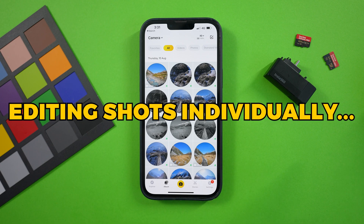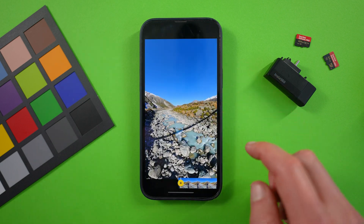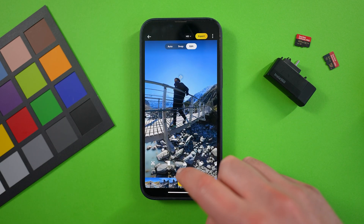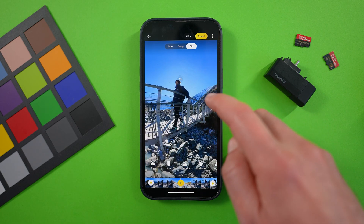The first way to edit your shots is individually, which isn't what this video is about, but if you do want to do it, simply tap on a clip and you can edit here by adding keyframes and so on, and exporting the shot individually using the same workflow I'll show you in this video.